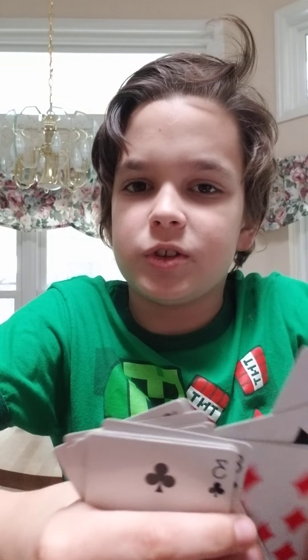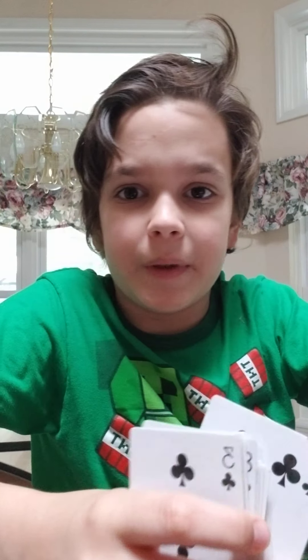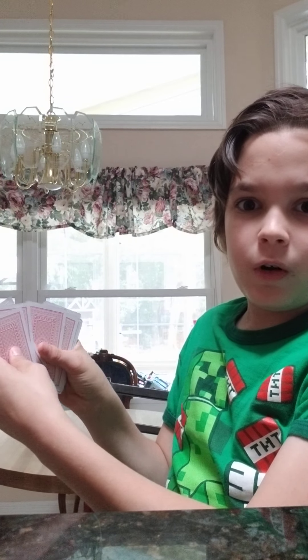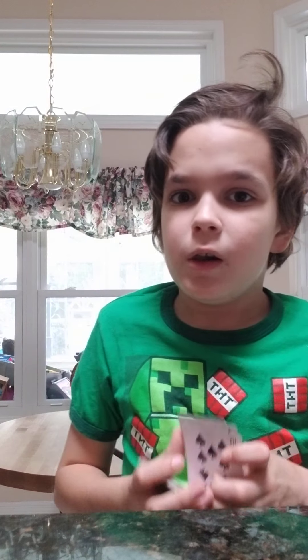Then you ask the contestants to pick a card. Let's just go with the 9 of diamonds. Then in your mind you count out 6: 1, 2, 3, 4, 5, 6. So it's already locked and loaded in the 7th spot. Then you put this underneath here so it'll never touch. Then you ask, how many times would you like to do it? And then make an excuse to make it land on the 7th.